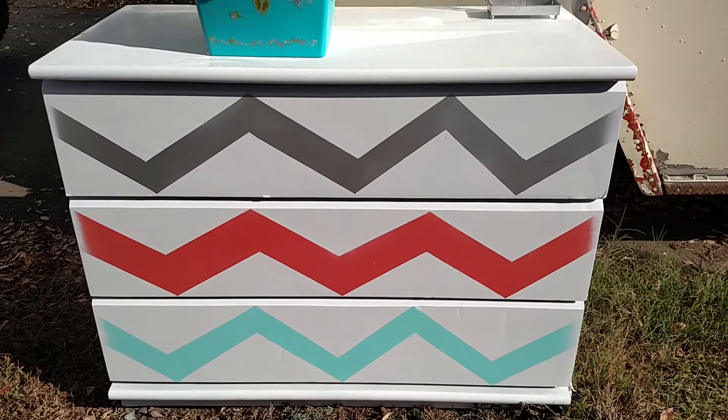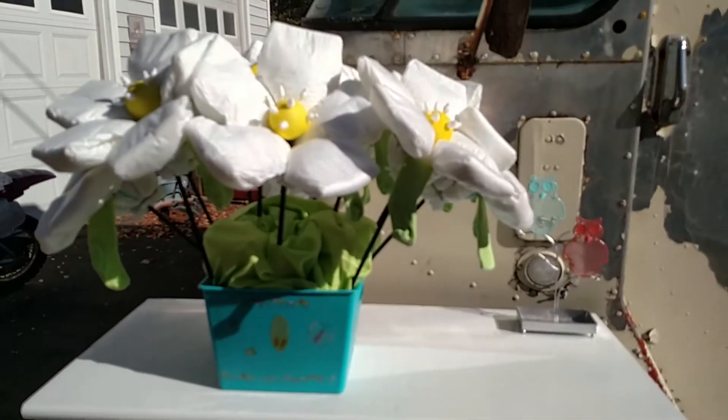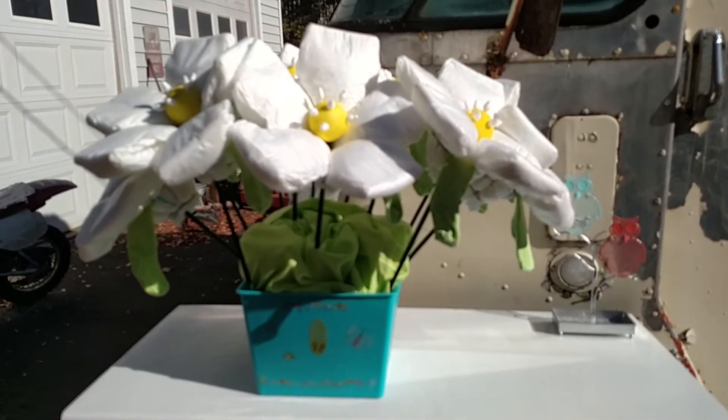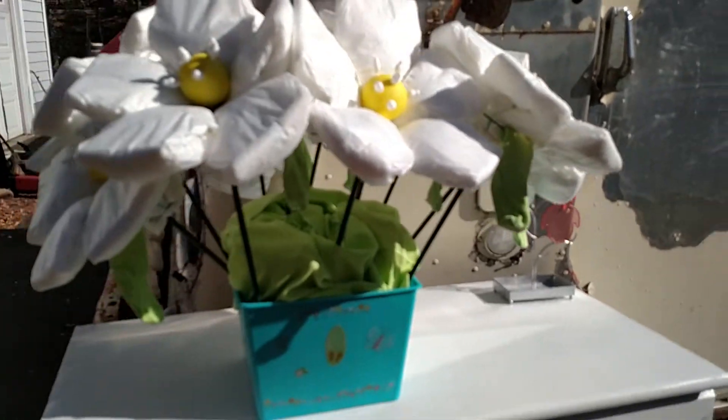Heavy Chevy here. I just wanted to show the final project that I was working on with the diapers yesterday. I made a bouquet of 12 flowers.